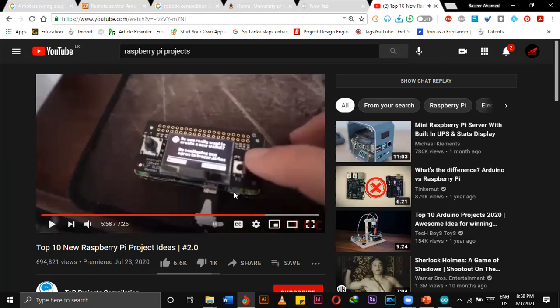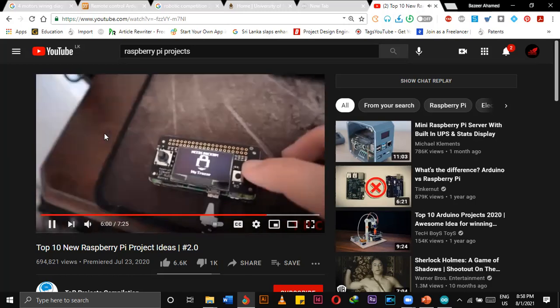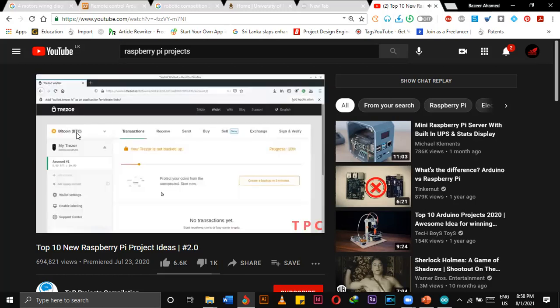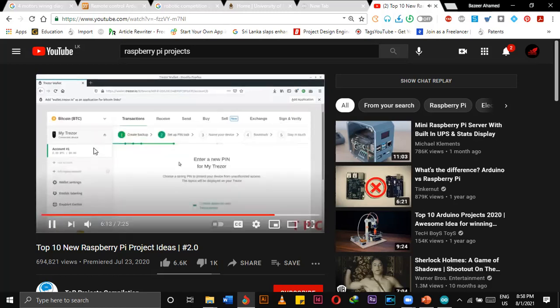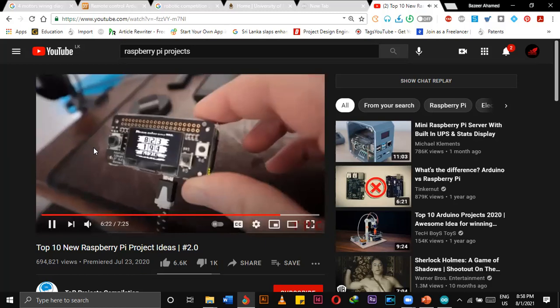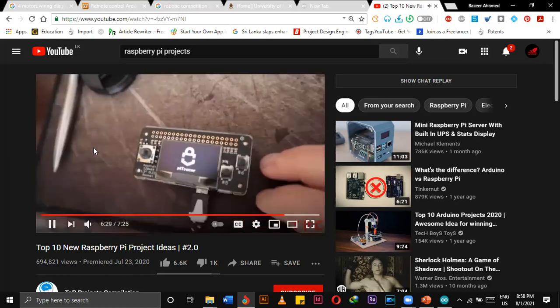This is the one — this is Raspberry Pi 1. Under the bottom, you can see. This one is shield 1. This one is shield 2.